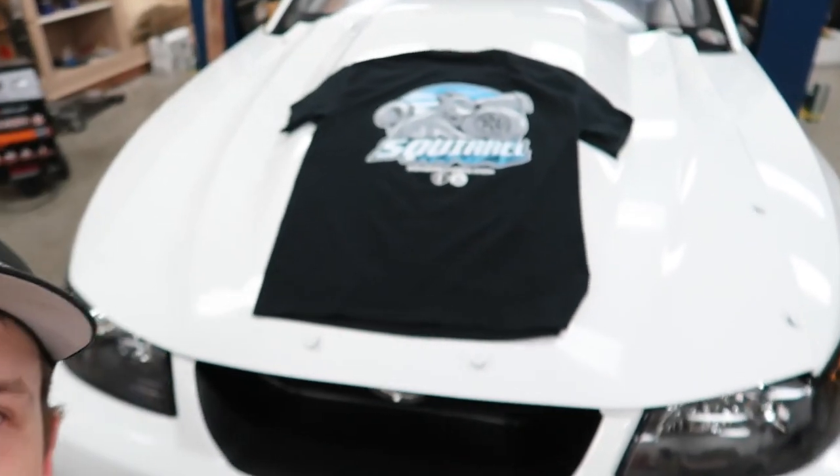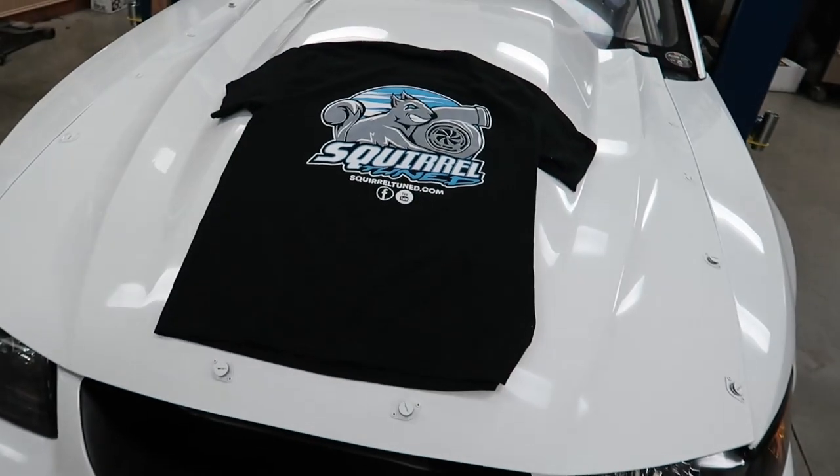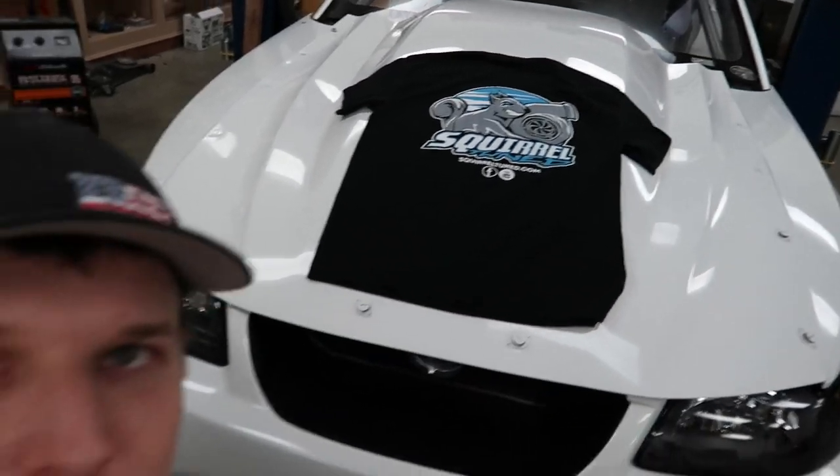Welcome back to the channel, hopefully you're having a good day. You can probably tell why I'm excited based off the title and what's sitting right behind me. Speaking of that, I also have the Squirrel Tuned shirt sitting here, which I'm super happy with how they turned out, and hopefully you guys are too. If you got your pre-order in, your shirt is probably already there or will be there soon.